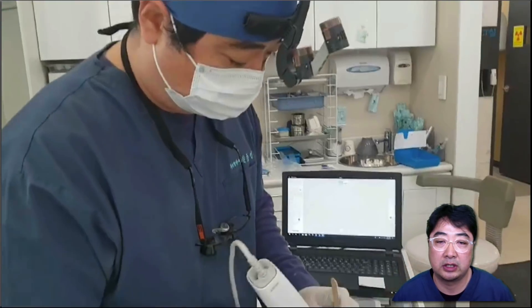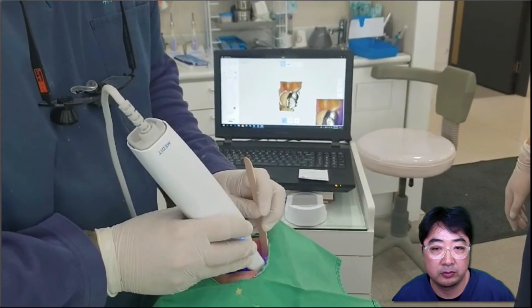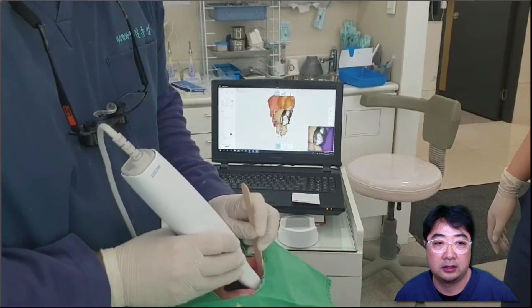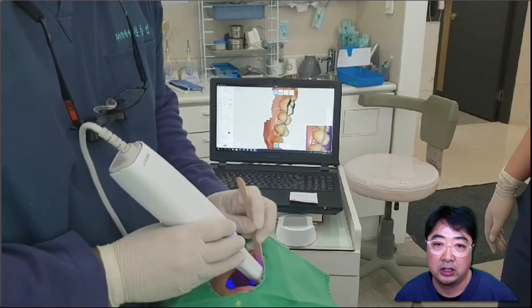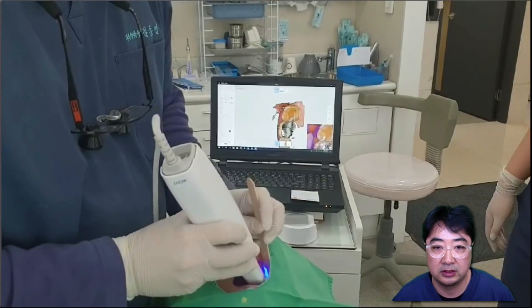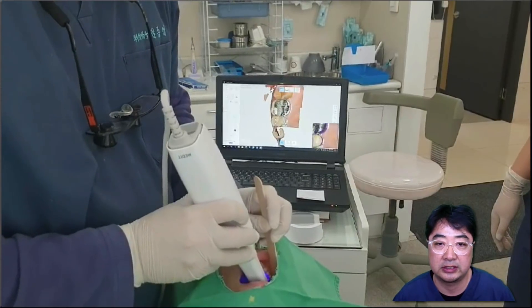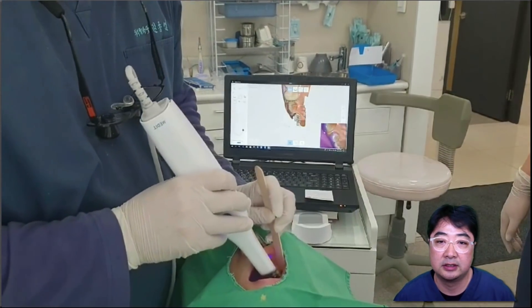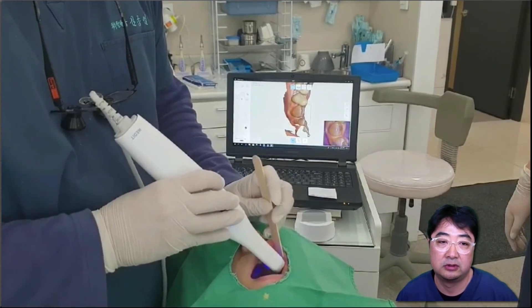Recently I'm using a brand new digital intraoral scanner — the i500 from Medit, one of the Korean CAD/CAM scanner companies. This is a movie clip of me taking the upper arch. One thing to notice is that number 26 has a metal occlusal surface, which will affect the result in terms of the occlusion of number 36. This scanner gives very easy, straightforward, and very predictable results.